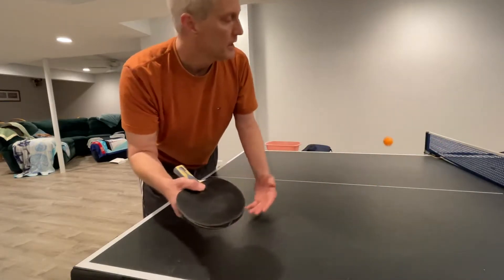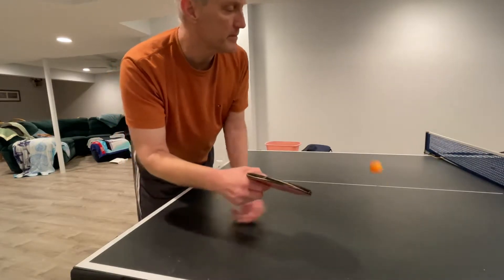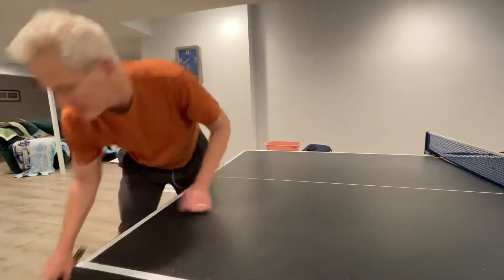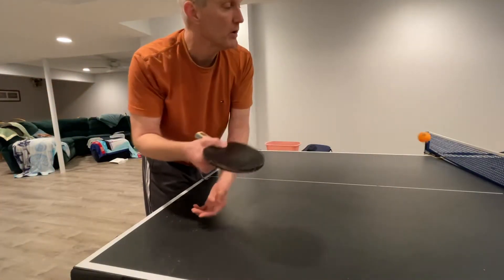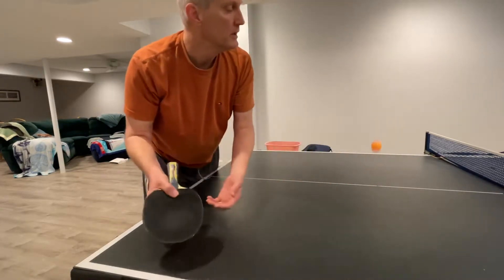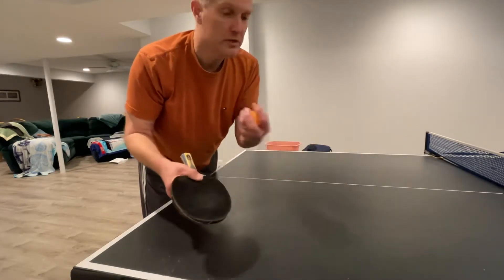Throw the ball up in the air and snap it forward. When you first start, all I want you to do is throw the ball up in the air and try to barely graze the bottom. Keep your racket completely horizontal and just try to brush the bottom of the ball with spin. If you're doing it right, the ball will come back.